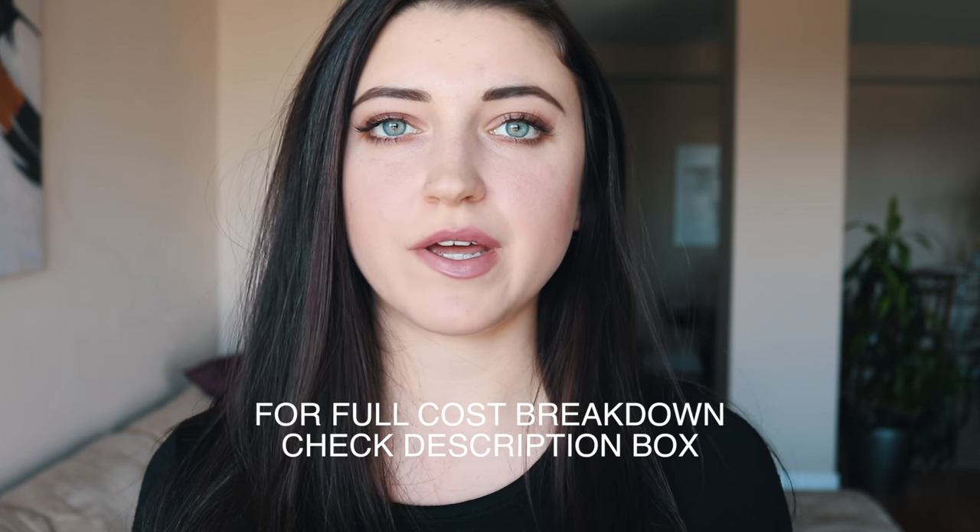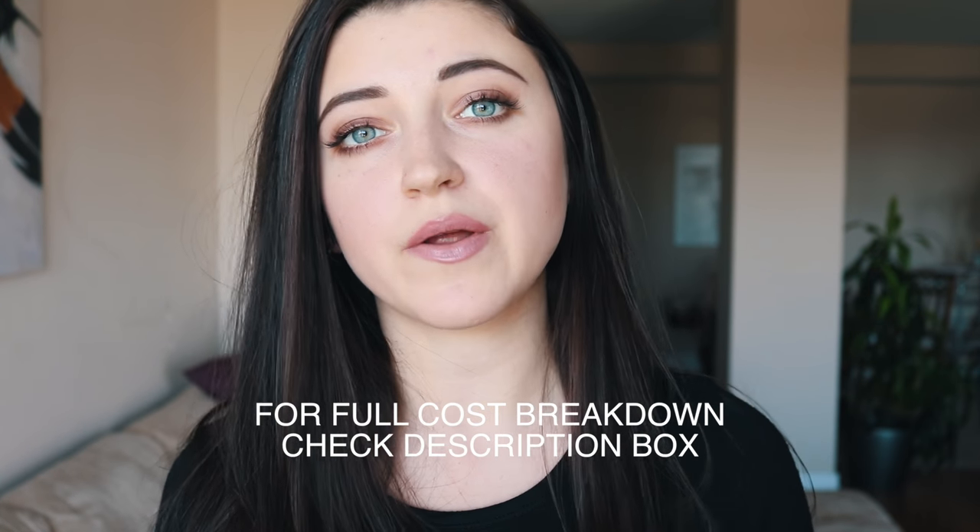Hey guys, it's Liv, and today I'm bringing you some vegan budget-friendly meals. Throughout the video I'll be doing a bit of a cost breakdown so you can see about how much these cost, but keep in mind that things cost completely different prices. Some of you might not have certain ingredients, so you can always do substitutions — just keep in mind that the cost will vary, so don't take this as exact prices.